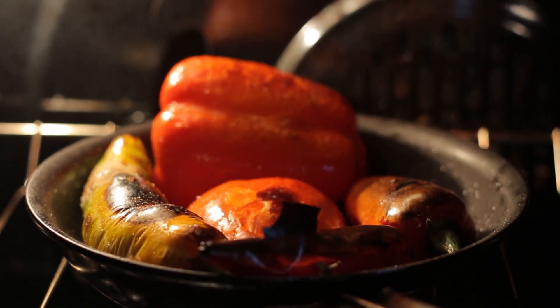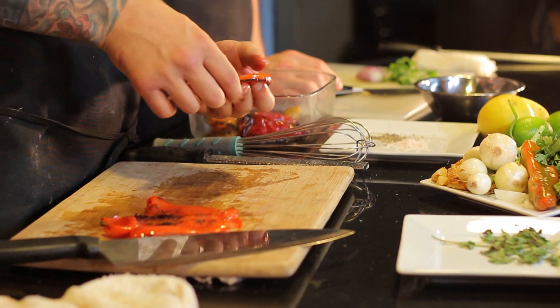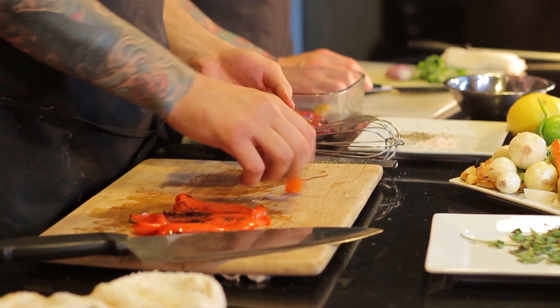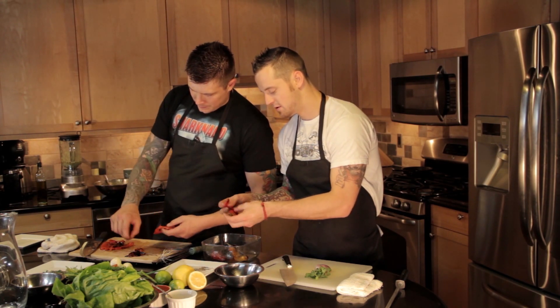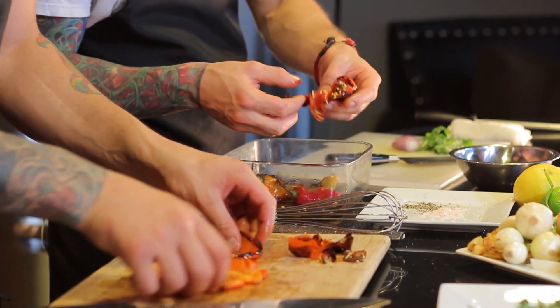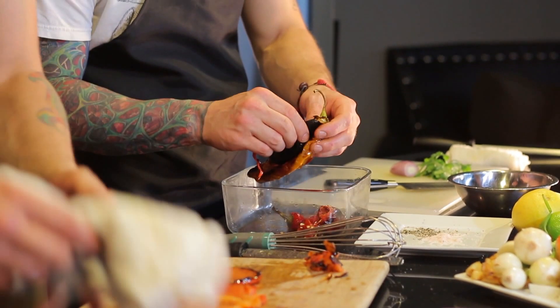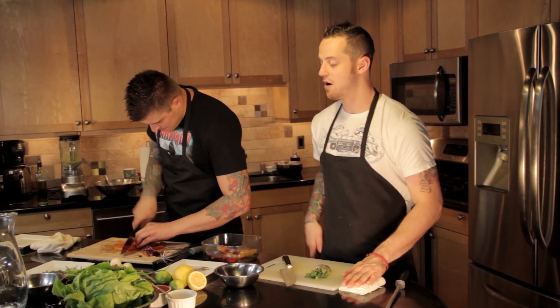Now that our peppers are nice and roasted coming out of the oven, we're going to skin them. We're looking for that nice dark caramelization over the top — you want to definitely get all this skin off. Those are our red bell peppers for the bean salad, and then we have the Fresnos and Hatch chilies over here. I'm going to let Sam finish those up and then we're going to get moving on our vinaigrette for our bean salad.